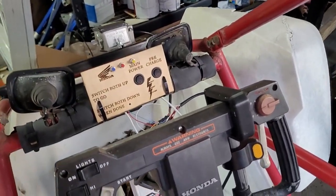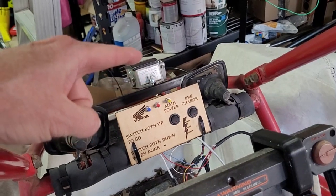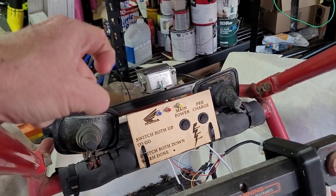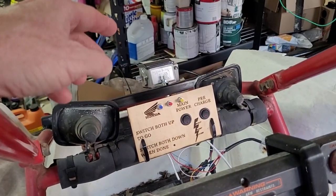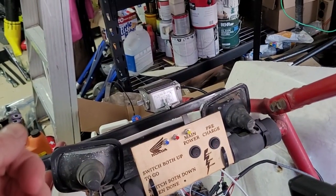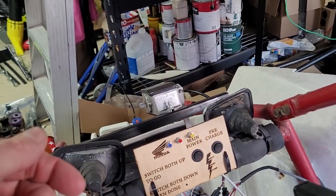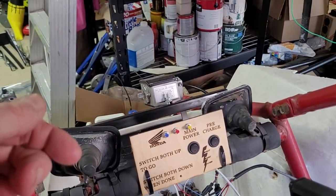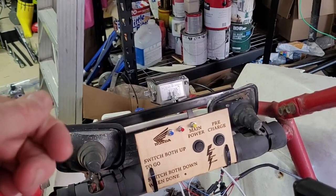I also added a couple of push buttons on top: blue is reverse, red is reset, and yellow is main power. That makes it a lot easier to set up the Lebowski controller configurations by being able to reset it quickly. I did a push-button for reverse because I'm not going to be in reverse that often, and when I am I want it controlled. I don't want anyone getting in and having it already set in reverse — you've got to push that button to go in reverse.